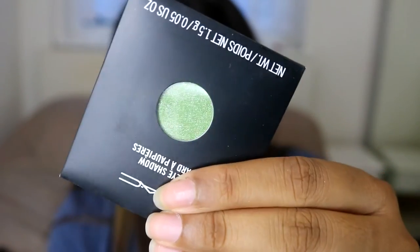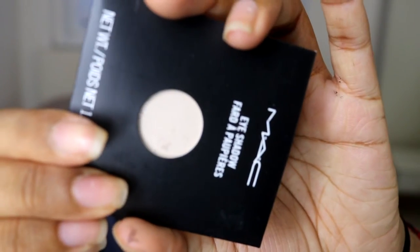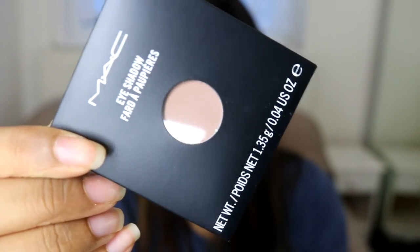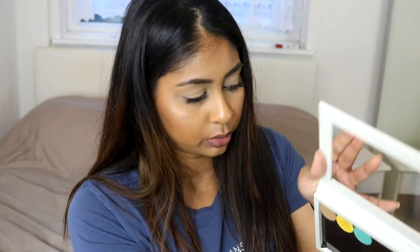I then got a bunch of MAC eyeshadows. The first shade is Swimming — it's like a shimmery khaki forest green. I then got Mylar, which is a matte bone kind of eyeshadow — I think it's good to set your base. I then got KID, which is a cool tone and I feel like a good transition colour. And then I got Mystery — a deep brown colour that I feel would be a great crease colour. I've got KID, Mylar, Swimming, and Mystery. Surprisingly enough I had no MAC shadows whatsoever, so I really wanted to try them. The MAC shadows feel kind of loose compared to Makeup Geek — I feel like they might fall off the Z Palette.